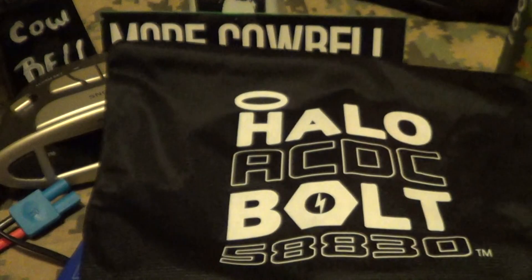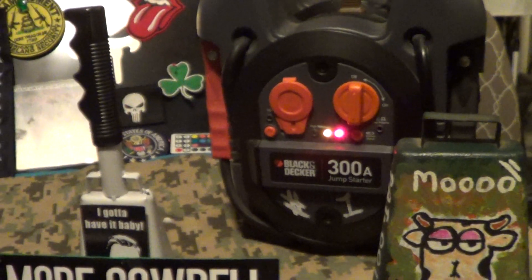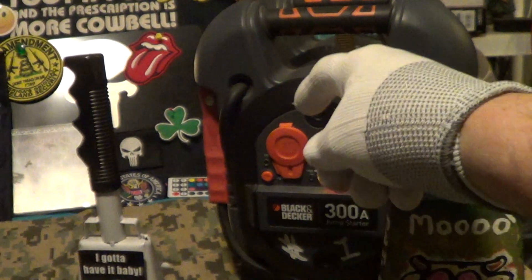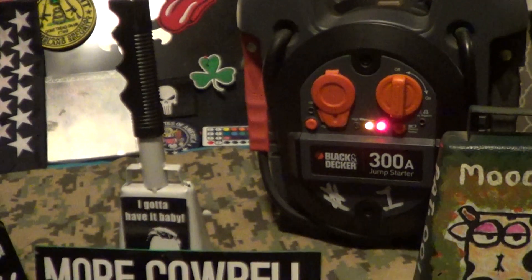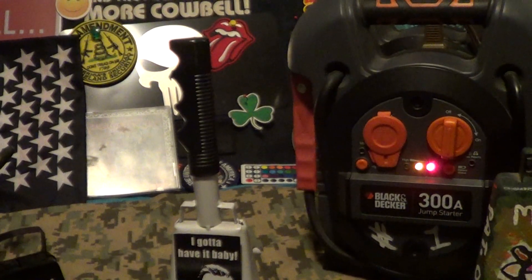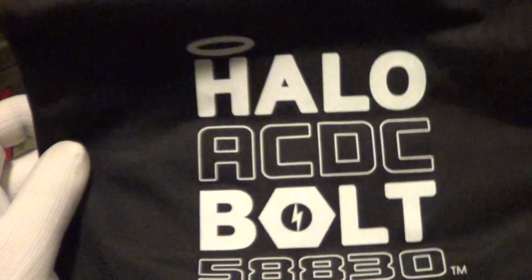So that is the Halo AC DC Bolt 58830 battery jumper — not bad. It comes with its own carrying case and I'll give this just a little cowbell. By the way, I've been using the Black and Decker 300 amp jump starters for a long time, simply because it's got a 12-volt adapter I can use to plug in my cameras, radar detector, and other stuff in my car without using the car battery. I have about four of these things and I have to recharge them about once a week.